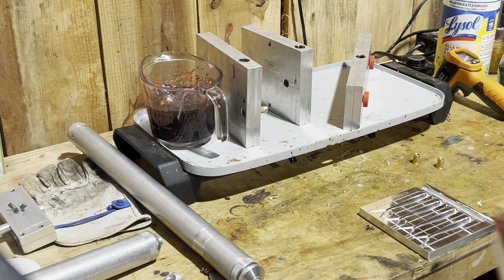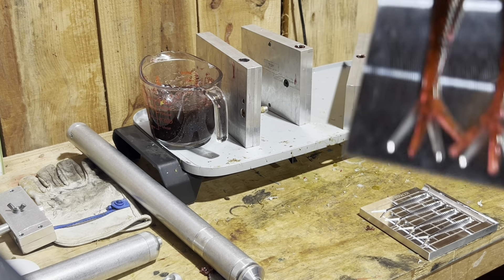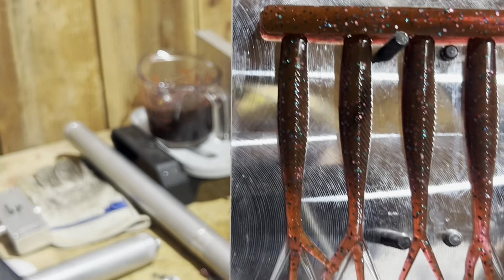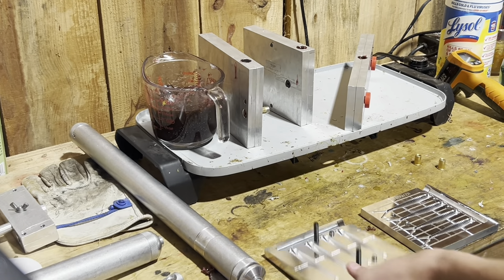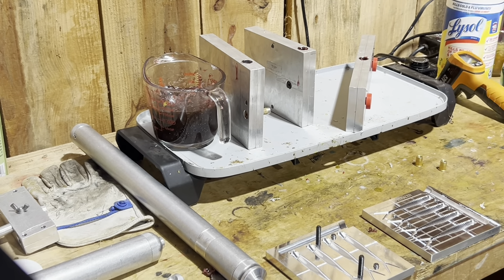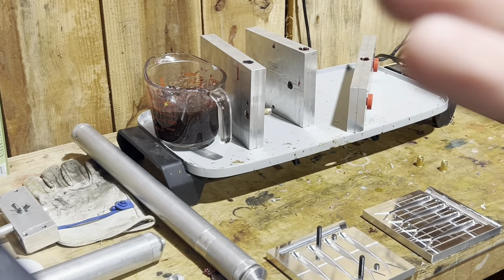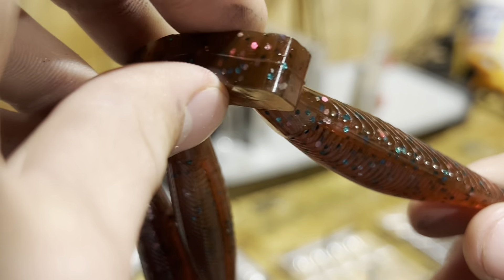Wow, this color is actually amazing! Let me fix these real quick. Guys, this color is actually amazing — here it looks brown, but then you turn it and it's got almost a reddish strawberry color, like a light see-through strawberry. That looks really, really nice. Let's take them out and look at them — that turquoise flake and the silver does really nice in this mold.